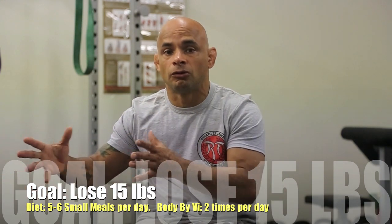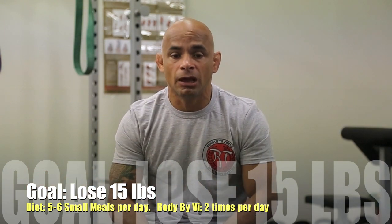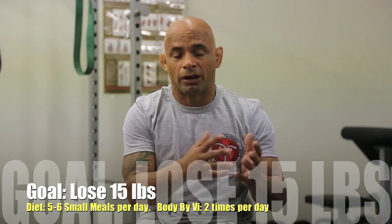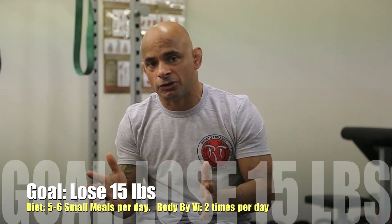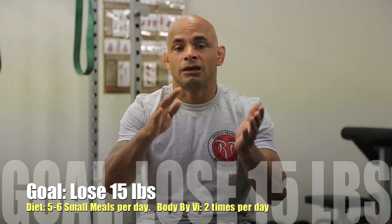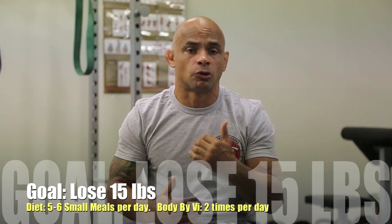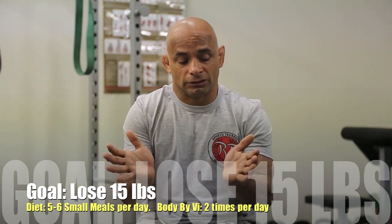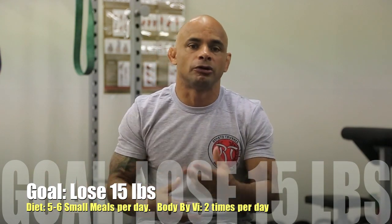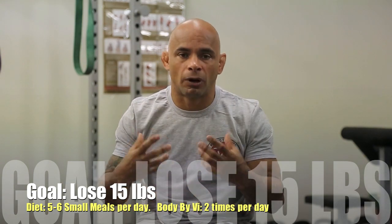I think 4 pounds is a good goal to drop — don't try to drop too much more than that, because it's not really healthy. What I'm doing for meals is doing 5 to 6 meals a day — small meals. The idea is you keep eating every 2-3 hours and that's going to make your metabolism go fast. Body by Body is a good thing because you have all the nutrients you need, so you don't feel hungry, you don't feel weak — it's going to keep you with high energy.